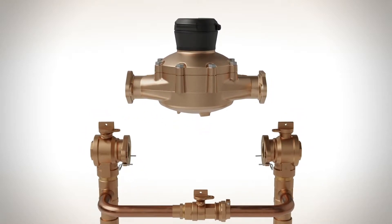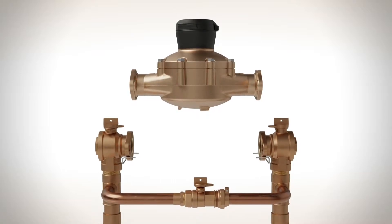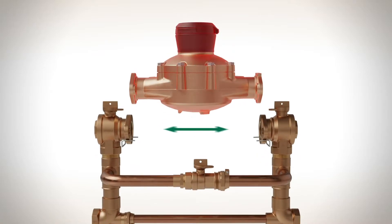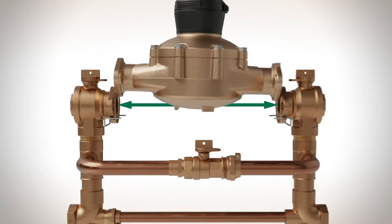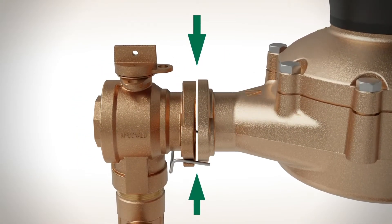As anyone who's installed a one-and-a-half or two-inch flanged meter knows, it can be a cumbersome process. The meter is heavy, the meter spacing is rigid, and installing gaskets can be tricky since there's limited space between the inlet and outlet flanges.